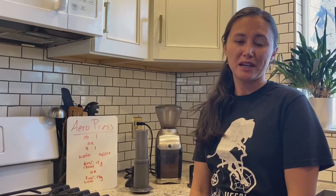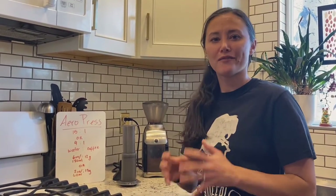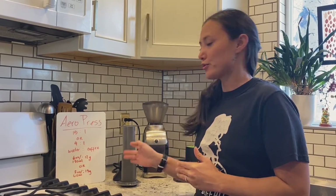Hi everyone and welcome to your virtual home cafe with Red Buffalo. Today we are going to be going over Aeropress. Aeropress is a not very well known coffee brewing device. In fact it is made by Aerobie, a frisbee making company of all sorts.